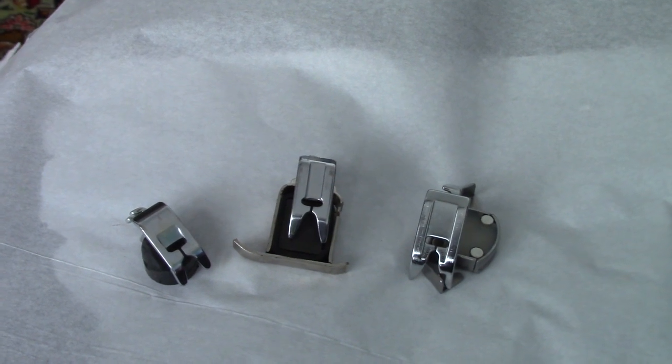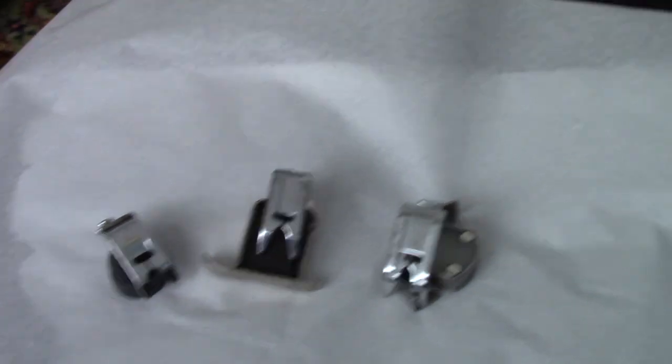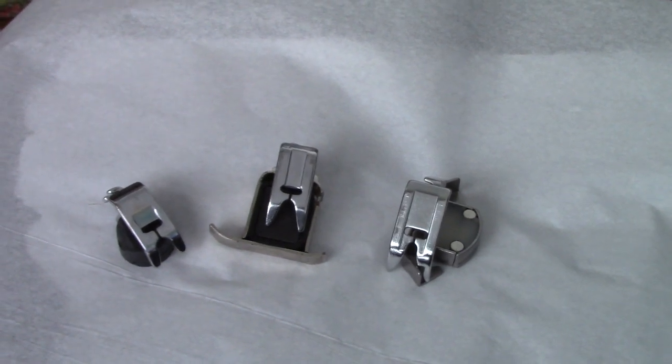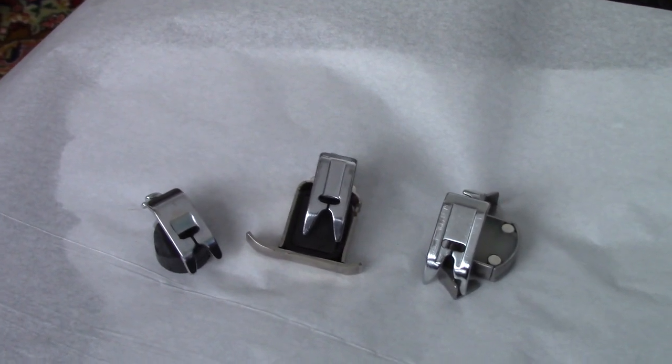Today I thought it'd be fun to explain something you may have heard, or a challenge you may have occasionally encountered when working with thick fabrics, heavy stitches, and edge stitching on a zigzag foot.